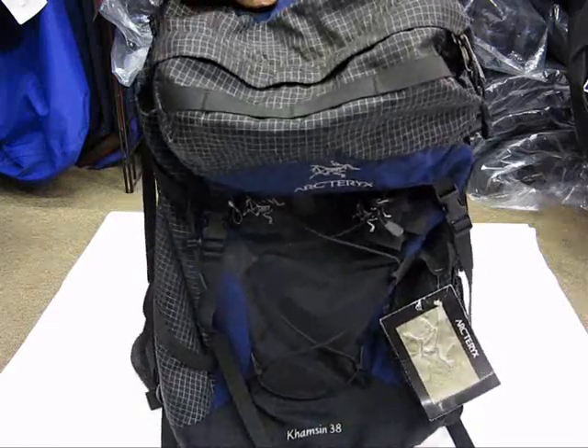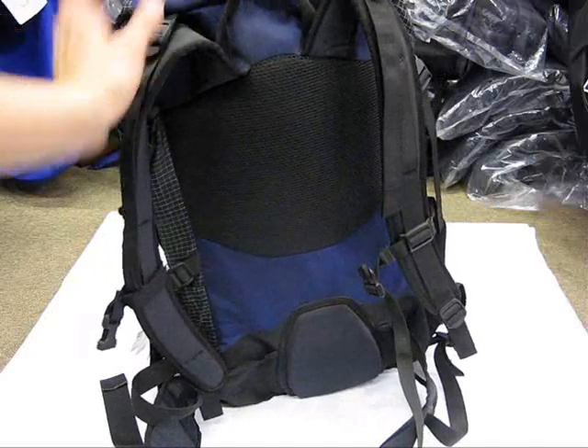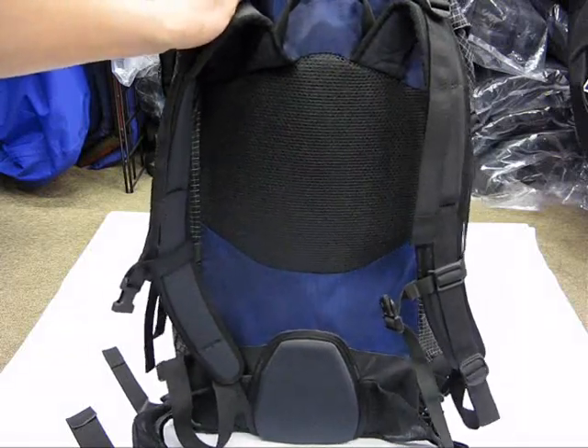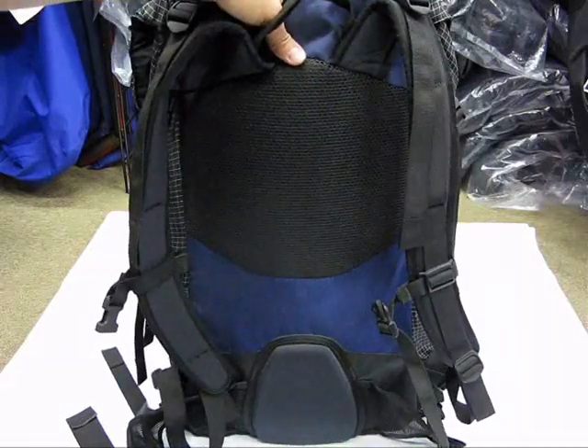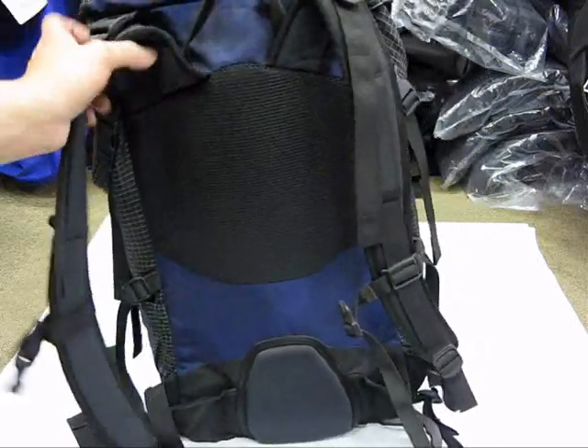This review is for him. He tends to like really lightweight bags, and the Kamson 38 is seriously a really lightweight bag. If you're looking for something with a fair amount of capacity for a day bag that's streamlined and lightweight, you might want to give this a shot. I love Arcteryx bags and their construction.